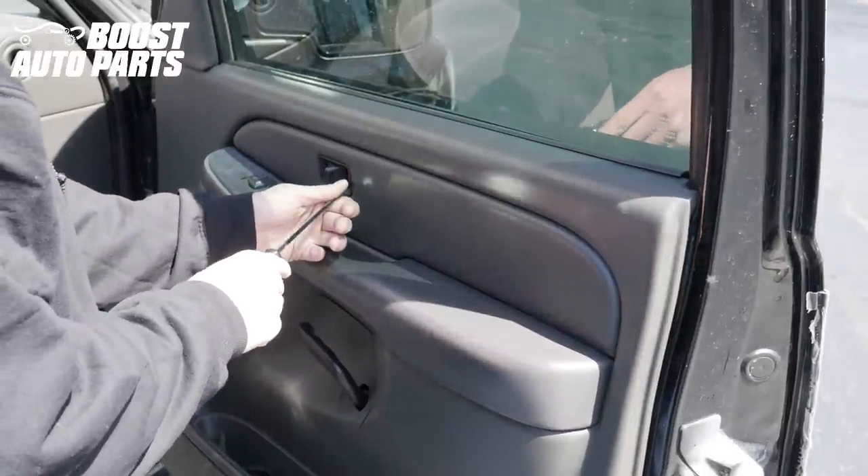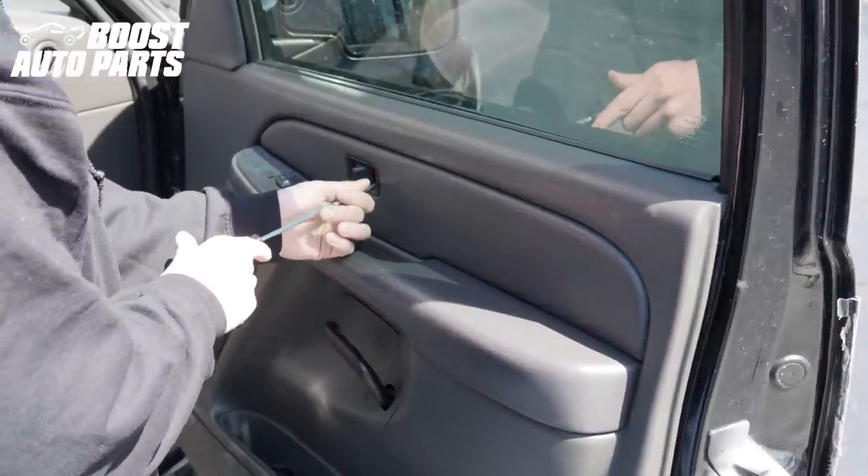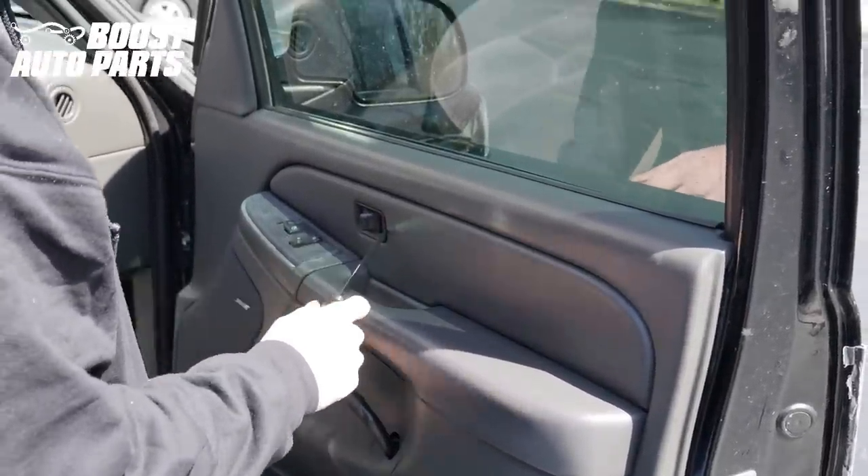We're going to start by showing you the door panel removal. This is going to be on the passenger side, but the procedure is going to be pretty much the same on the driver's side.